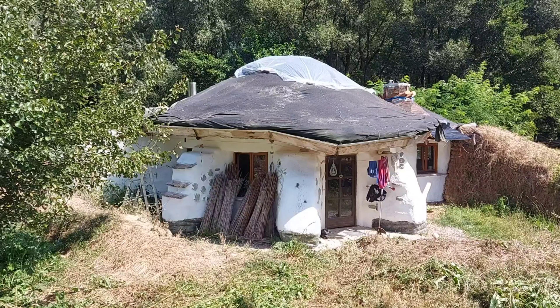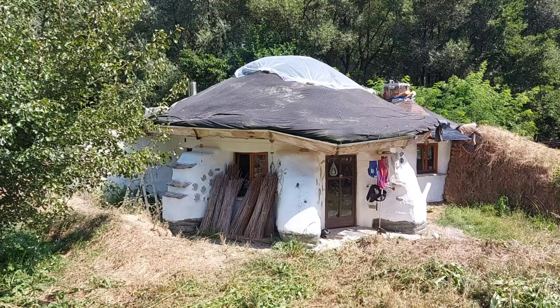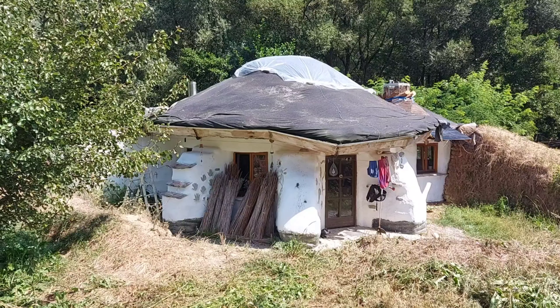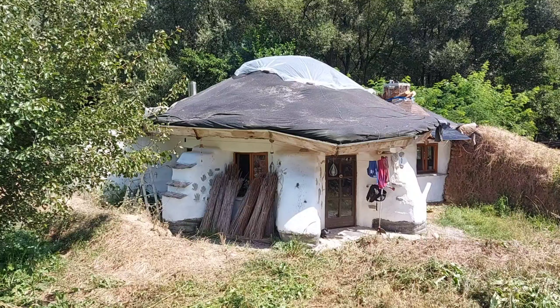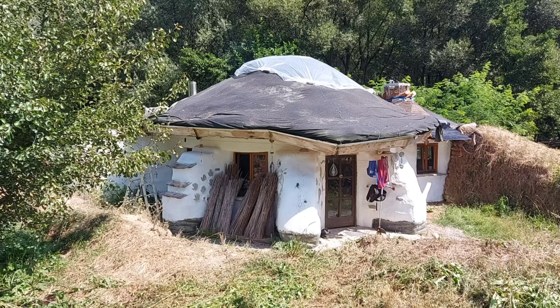Today we'll work with everything but waterproofing. I will try to gather my courage and dismantle the entirety of the main roof. Let's see what we can do.